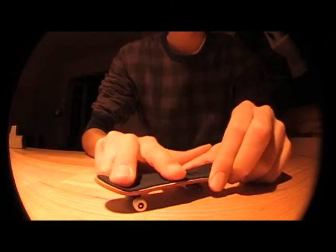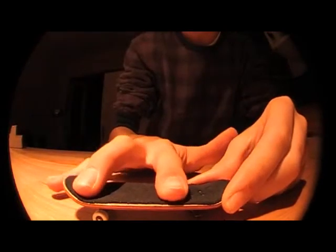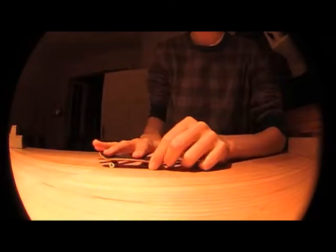Your foot placement is kind of like on an ollie, just maybe a little bit — actually, it's pretty much the same. Just the front finger is a little bit more in the front. Kind of like this.